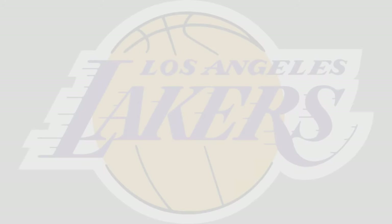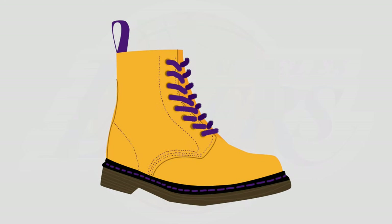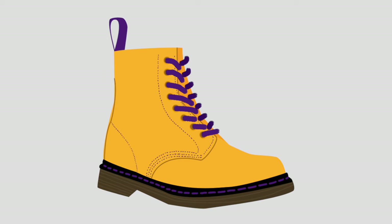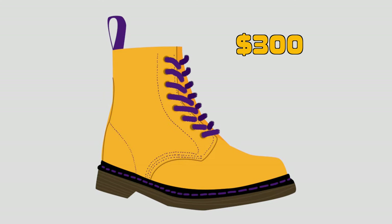Basically like putting out the Los Angeles Lakers Doc Martens collaboration. The main part of the boots is gonna be yellow and it's gonna have purple stitching with a purple lace. And then the pull tab is gonna be purple too. And lastly, the price is gonna be $300. Would you buy it?